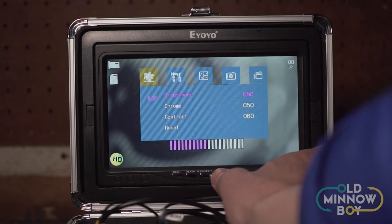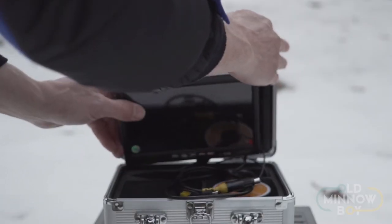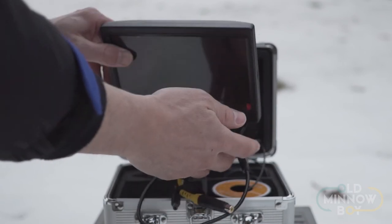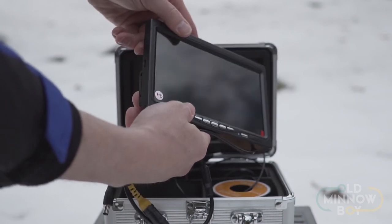The menu is a little clunky to navigate, but once you have your brightness and contrast set there's really no need to change settings, so no real complaint there. The camera comes in different cord lengths — I've got the 30-meter version; they also make 15-meter and 45-meter options. The 30-meter gets you down almost 100 feet, which is more than enough for most situations. The screen has two release latches so you can pop it out to access the SD card slot or reposition it for a better viewing angle.